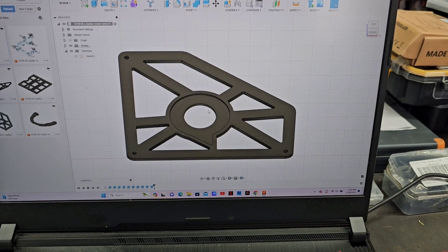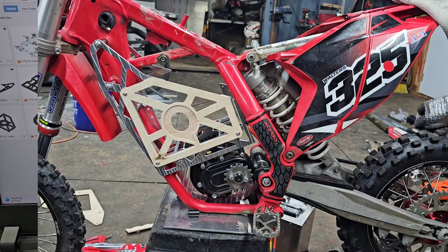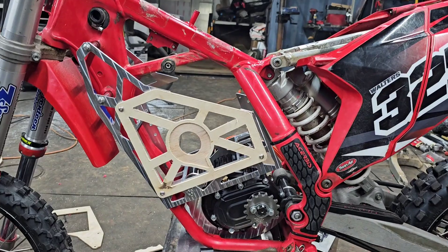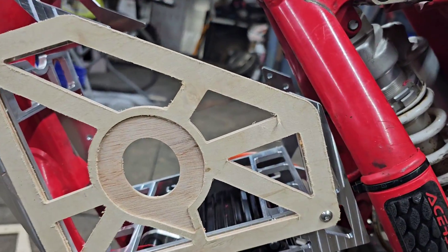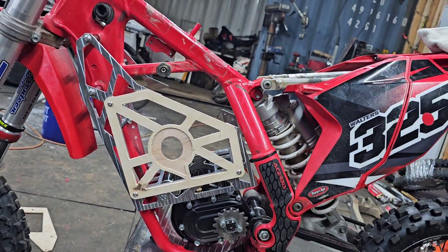I've got the battery side panel cover designed in Fusion and we're going to go ahead and cut it in wood and test fit it. Looks like it fits nice — the holes line up perfectly. Luckily I don't have to do that a second time. The inset Q looks pretty good. It's made out of plywood, so I didn't chamfer it or anything, just a rough draft. But I think that's going to work out nicely.